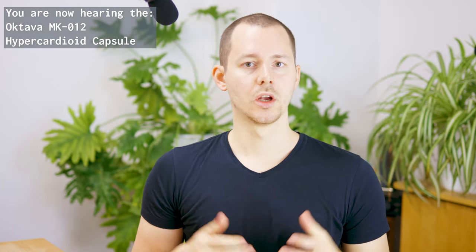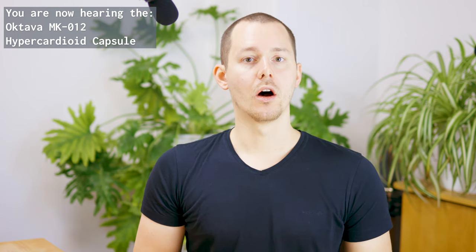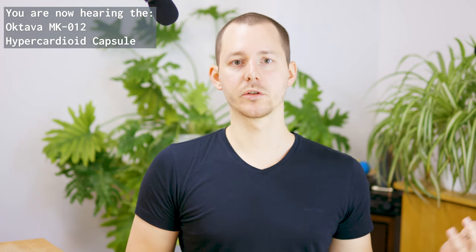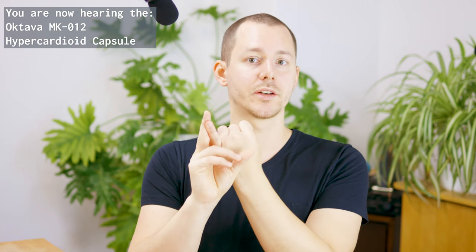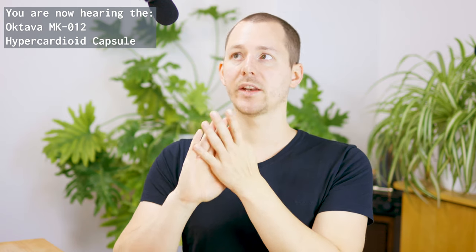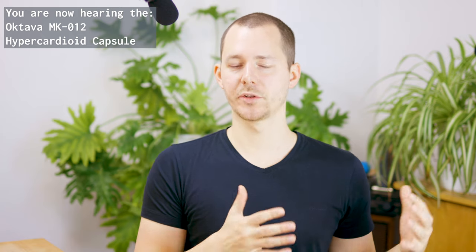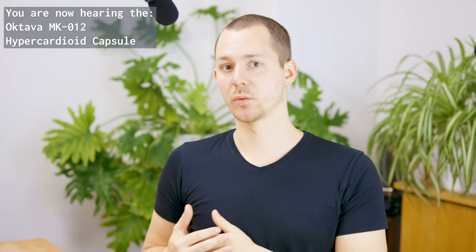A quick disclaimer before we jump into this video: none of the companies mentioned in this video or in the videos regarding this series are sponsoring any of this. All of these tests are done because I'm looking for the perfect microphone to put overhead in my YouTube studio and also use in other environments. For the most part I'm looking for something that rejects echo and room reverberance very well, does not have a strong noise floor, and I'm also looking to upgrade my sound. I'm not going to cover any instrument recording with these microphones — I usually record my voice and sometimes other people's voices.